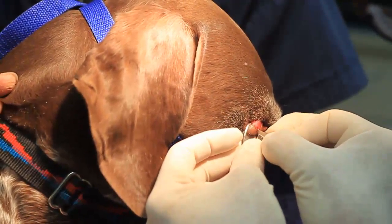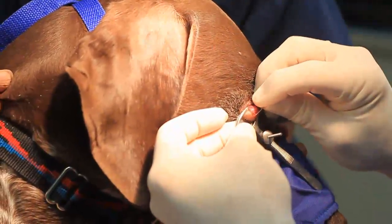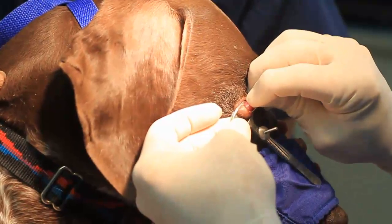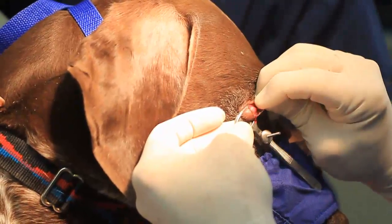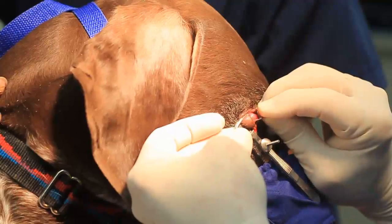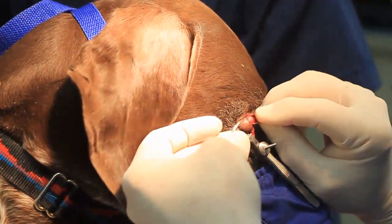That's right at the eyelid margin. I start there because I want to be really careful that I don't create much of a defect. Then we're just going to scrape this tumor right out of here.